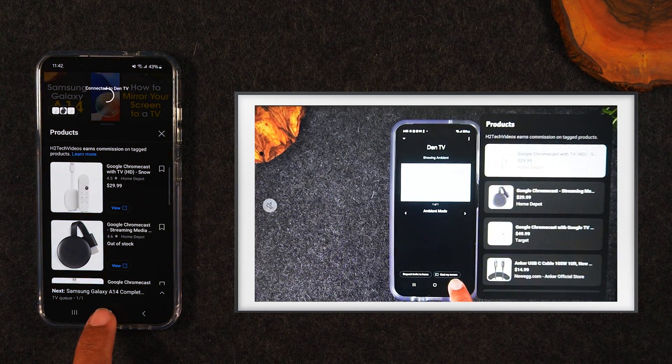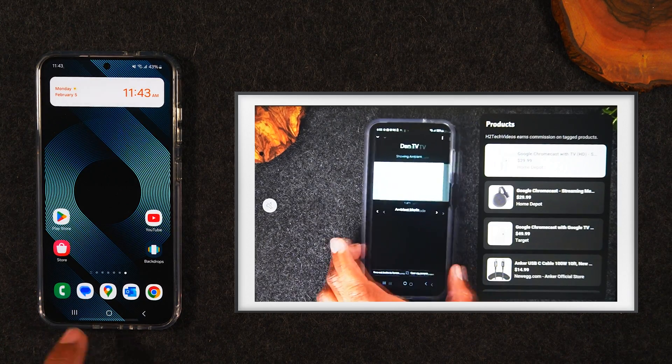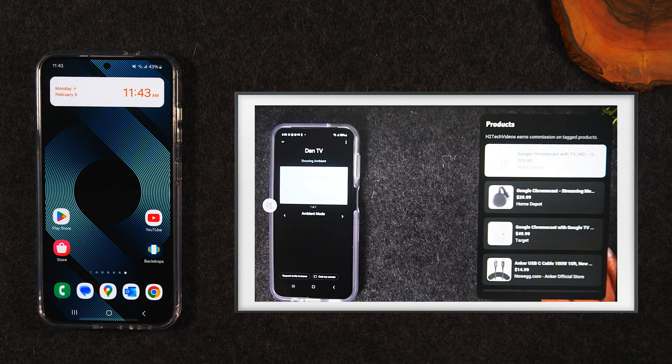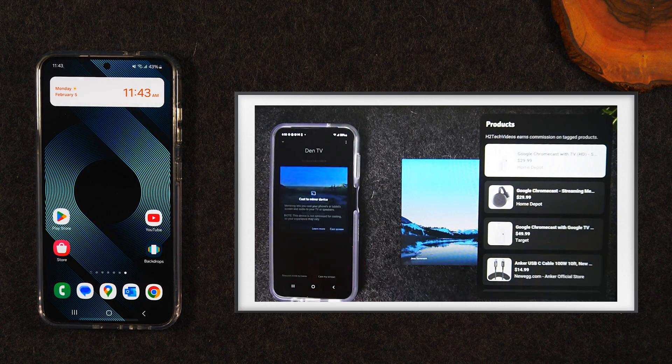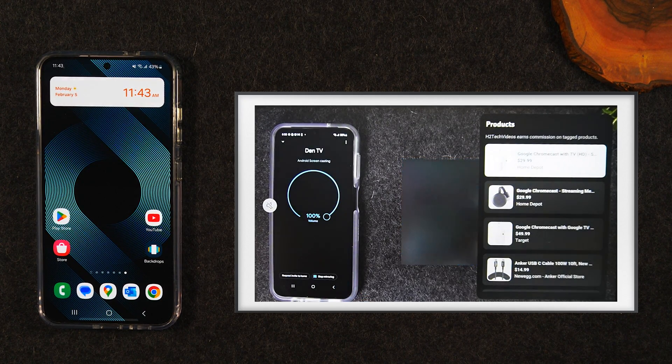Now I can hit the home button and go to text messages, make a phone call — I can basically use my phone like normal, and the video is going to play uninterrupted on the TV. That's why I love this option so much: you can still use your phone like normal and have your content displayed on the TV. This is the more ideal option if your goal is to just play a video or a movie from your phone.